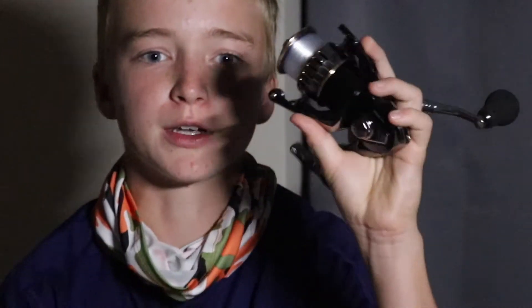It's nighttime right now, August 21st. This will probably be uploading on the 22nd. And then I'm going to make a video about using this reel.